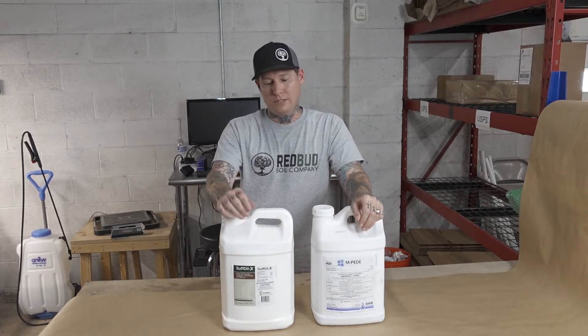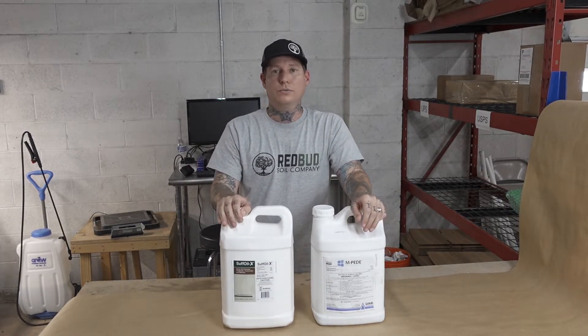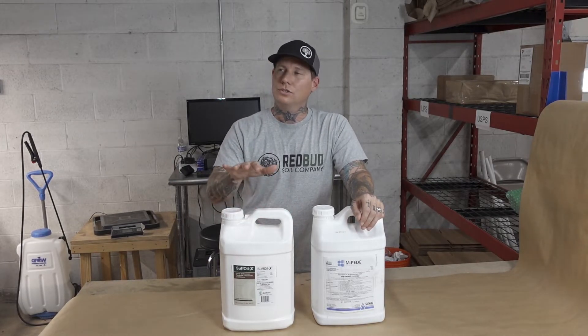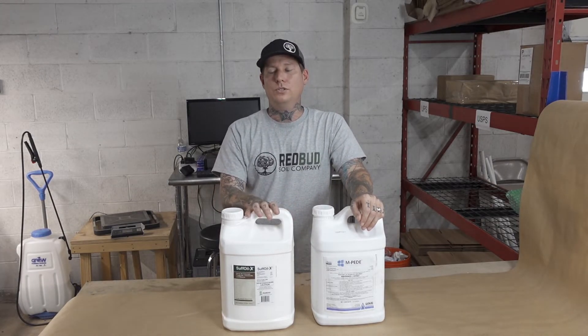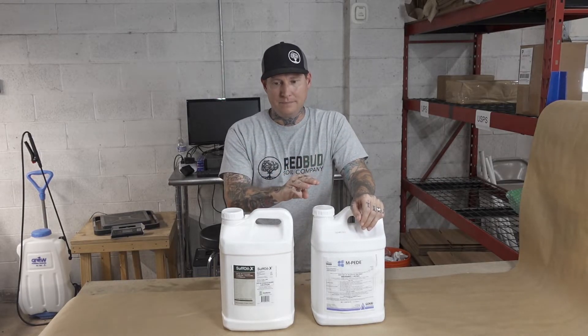If you're home growing with a 4x4 tent, you might think two and a half gallons is a crazy amount — fair point. But you can literally store these for a few years. When you look at how many applications you get versus the cost, it's very hard to beat these two products.